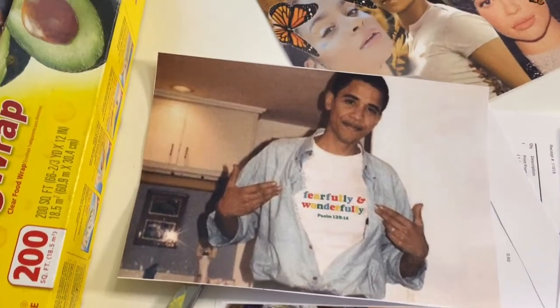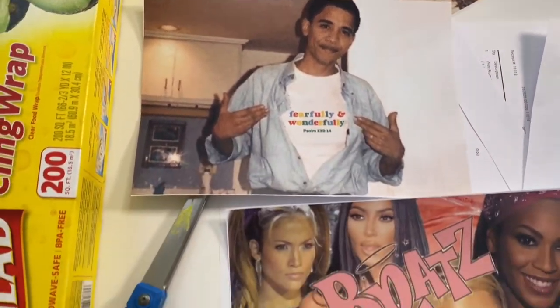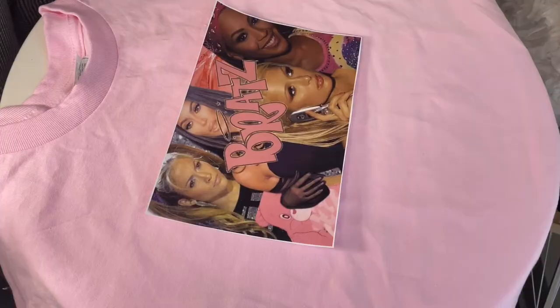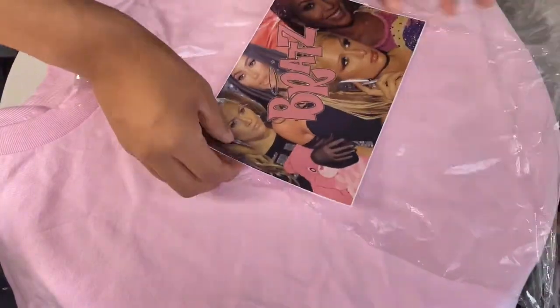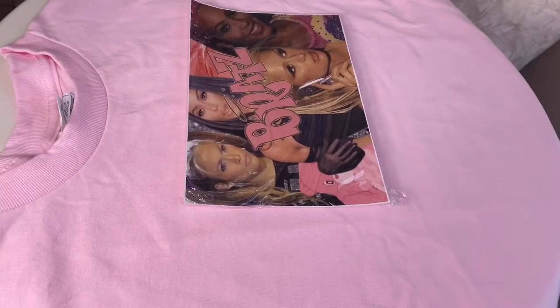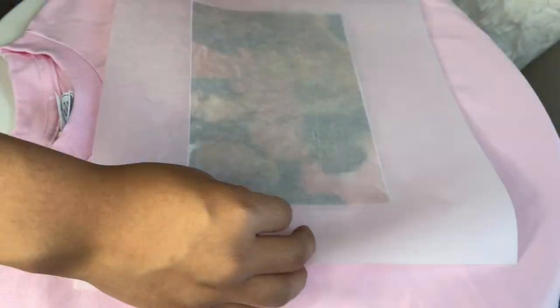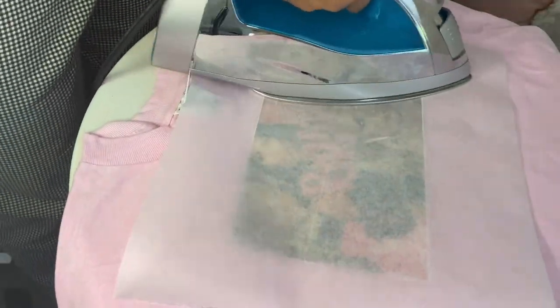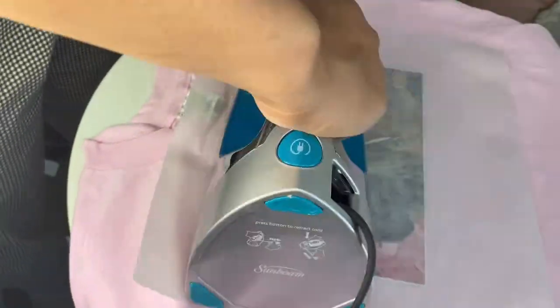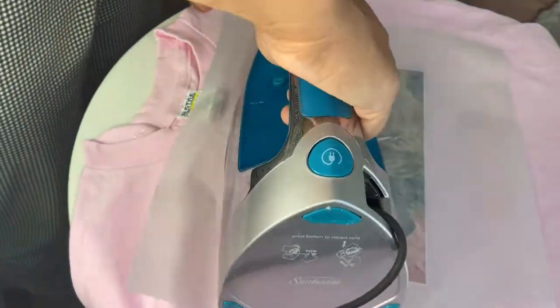Now you should have all your photos cut out. Next, place your shirt on a flat surface — some people iron the shirt first but I found it didn't make a difference. Wrap the cling wrap completely around the photo, including the back. Then place the parchment paper directly on top of your photo and you're ready to iron. This step takes a good 10 to 15 minutes even though it looks fast on video.